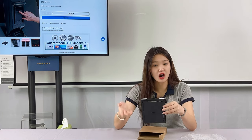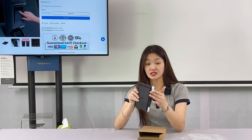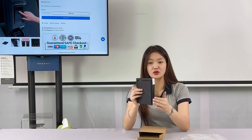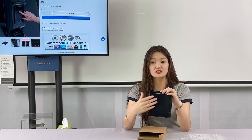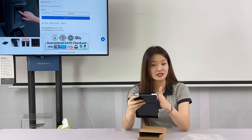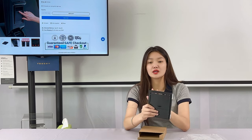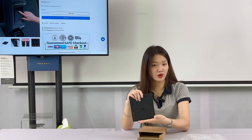It uses the original car open mode, designed to match the original car specifications, which are consistent with the original car. The precise edge size features fit the original car, so this storage box will not fall off its position as easily as other storage boxes on the market. Its design is in line with the original car style — beautiful and practical at the same time.